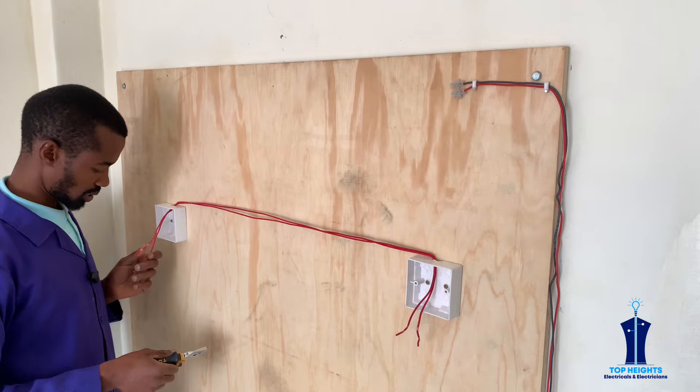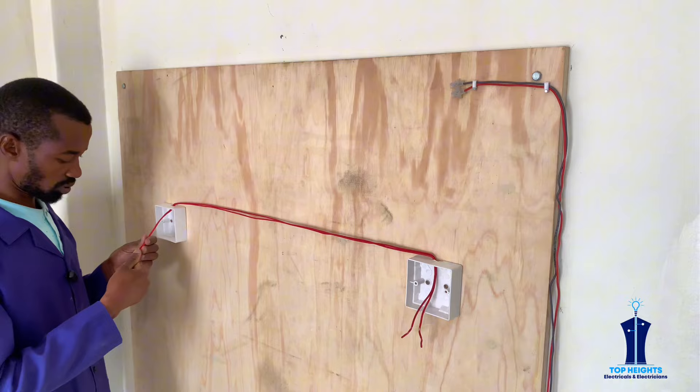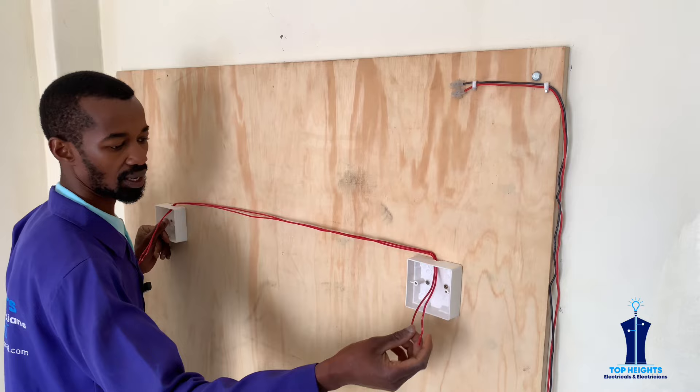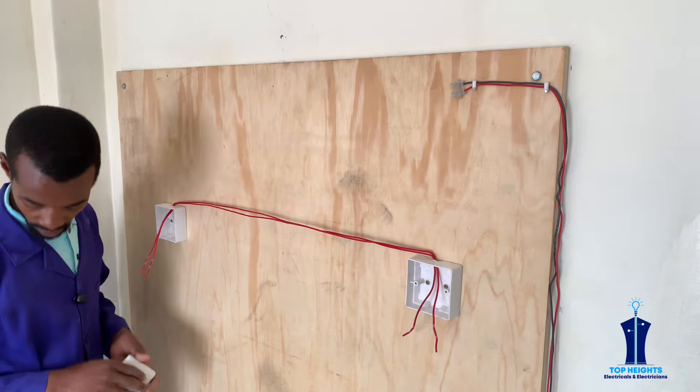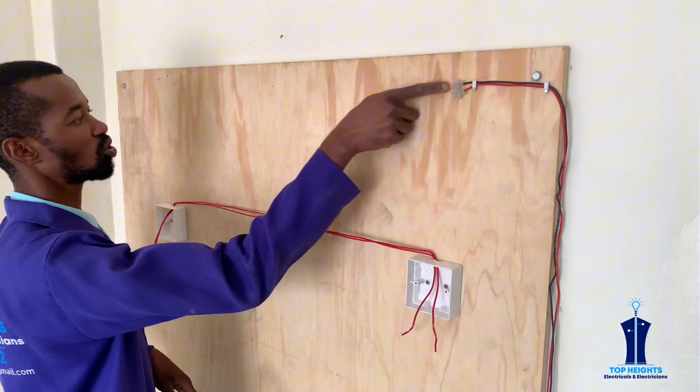This is for linking the two switches — one wire will go to L1 here, another one will go to L2, and also here another one will go to L1 and L2. That is how they'll be interconnected. We'll have our bulb holder here and the neutral will be fed directly to the bulb holder.